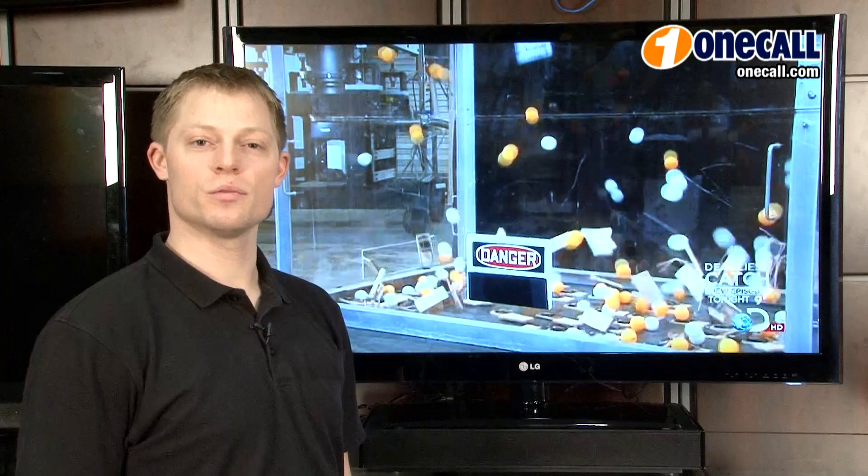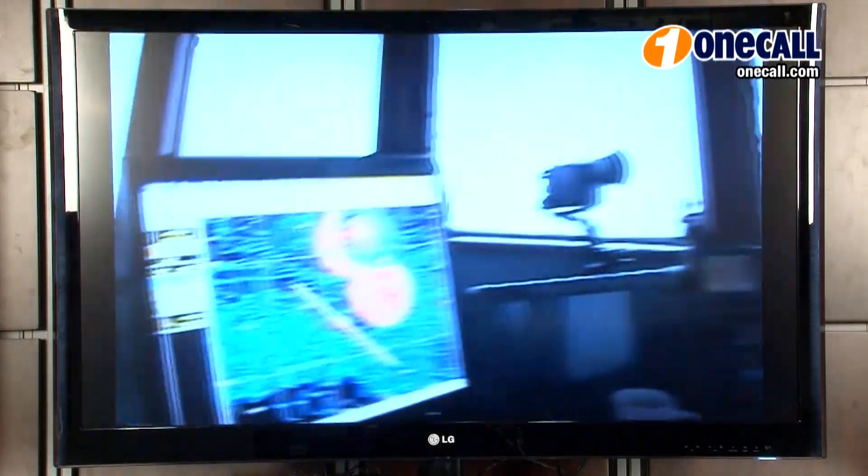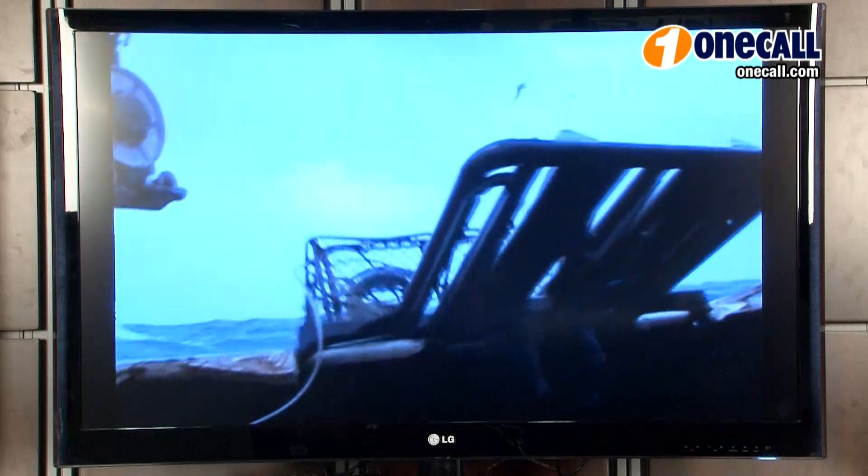This is a 120Hz television with 1080p HD resolution. This television is LED backlit for amazing color quality and contrast. This improves energy efficiency and provides for a 5 million to 1 dynamic contrast ratio.